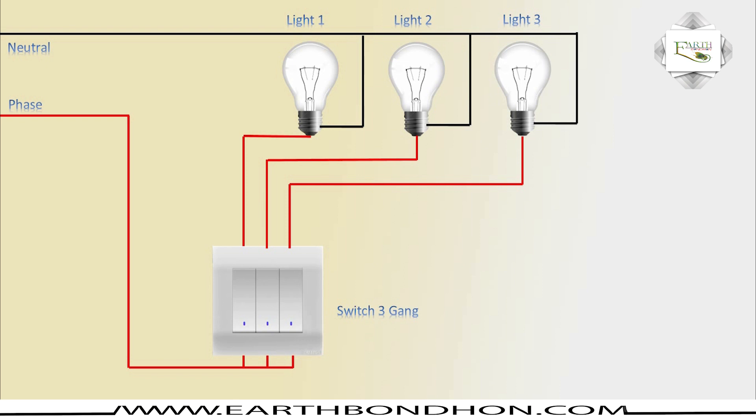Switch number one on, light on. Switch number two on, light on. Switch number three on, light on. Switch number three off, light off. Switch number two off, light off. Switch number one off, light off.